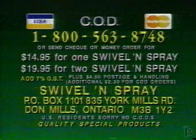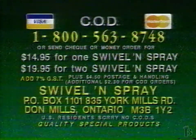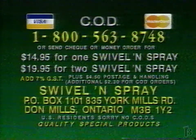Buy one Swivel and Spray for $14.95, and for an additional $5, you'll receive a second Swivel and Spray. Visa, MasterCard, or COD. Call toll-free 1-800-563-8748. That's 1-800-563-8748.